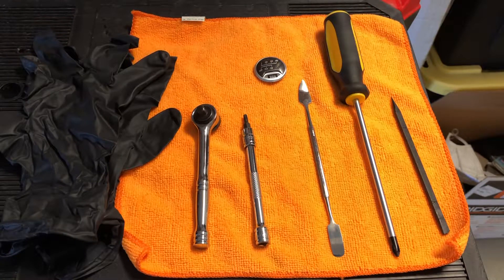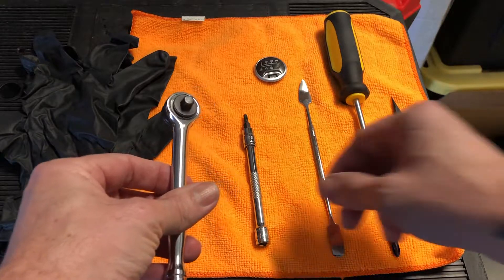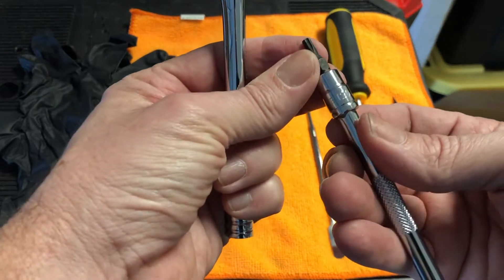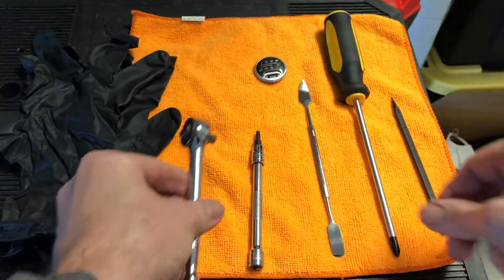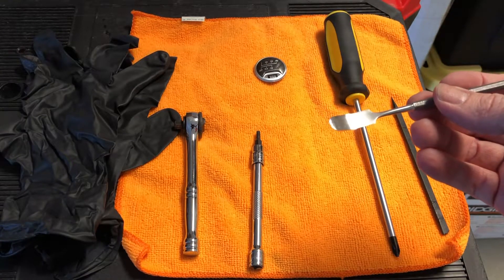It's not that hard, so let's dive in. These are the tools I'm going to be using today to remove the existing emblem and install the new one. Pretty simple — average guy in the garage should have most of these. We have a quarter-inch socket set with an extender, and a T20 Torx bit on there. I picked up this little socket set at Harbor Freight.